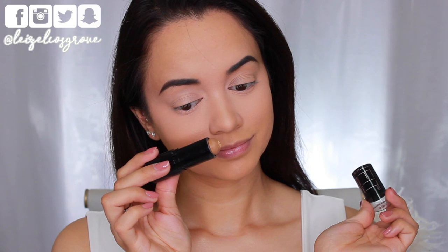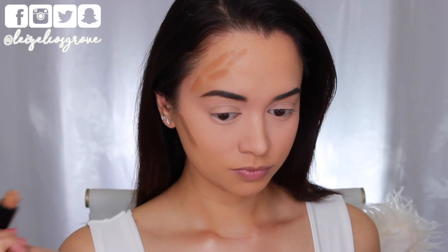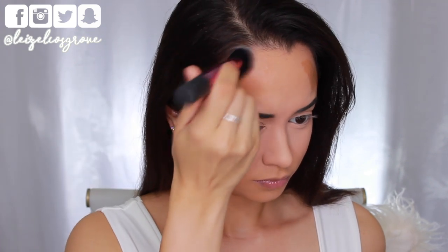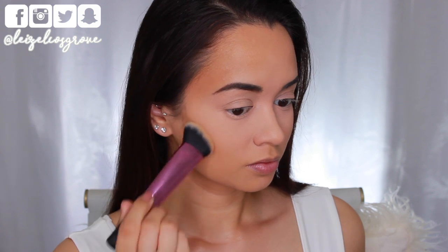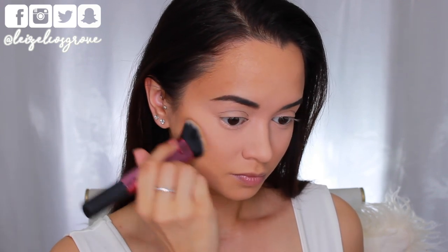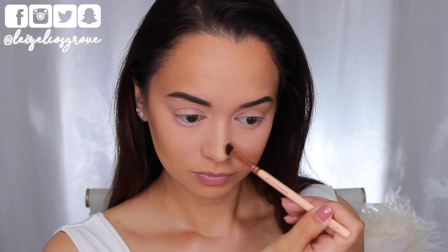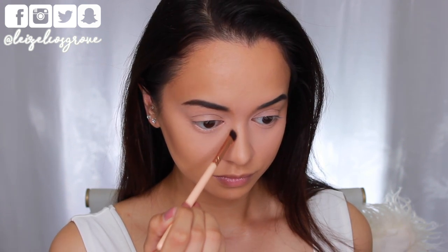Next up, I'm moving on to contour. When I'm doing a dramatic look like this, I really like to cream contour. I'm using the Maybelline Foundation Stick in No. 330 Toffee Caramel. Yes, this is a foundation stick — it's not specifically made for contour, but because of the tone, color, texture, and finish, it gives me a really nice natural contour. I'm blending that into my skin using a Real Techniques contouring brush, buffing and stippling until it's nicely blended — and bam, I look like I have cheekbones. I also contour my nose a little bit using an angled eyeshadow brush, lightly stippling that on.